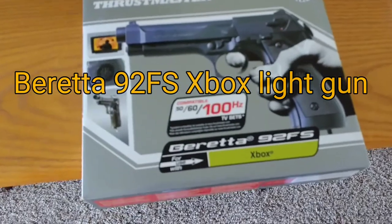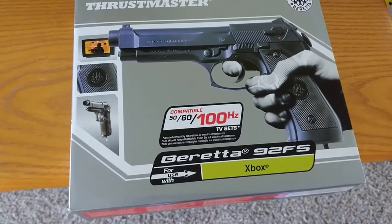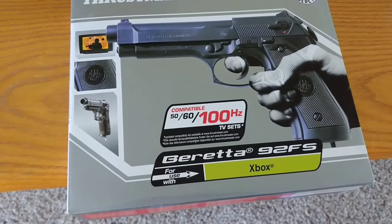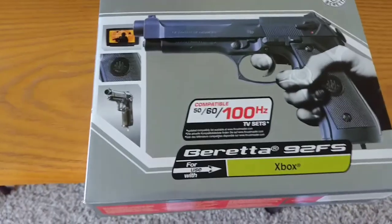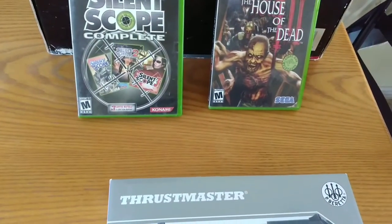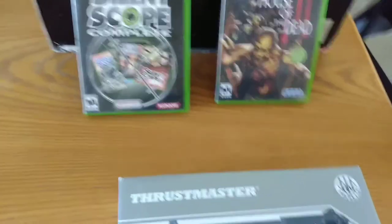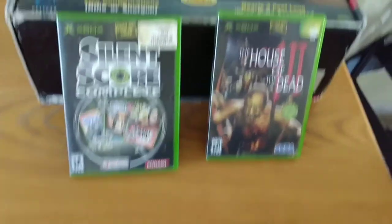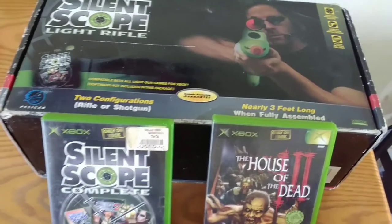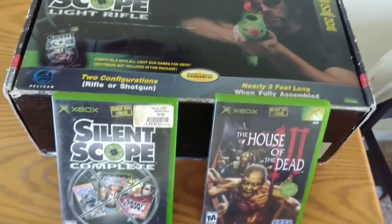I did a little bit of shopping online and I picked up this Thrustmaster Beretta 92FS Xbox Light Gun, and I picked up those games — House of the Dead 3 and Silent Scope Complete. I actually purchased those two things with the Silent Scope Light Rifle off of eBay. I figured, what the heck, let's see what this light gun stuff is all about on the original Xbox.